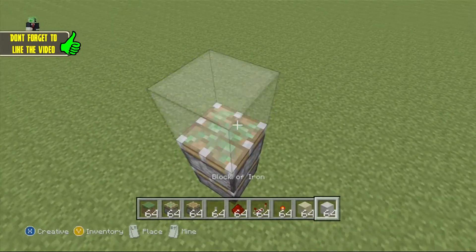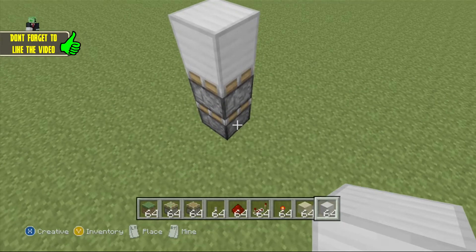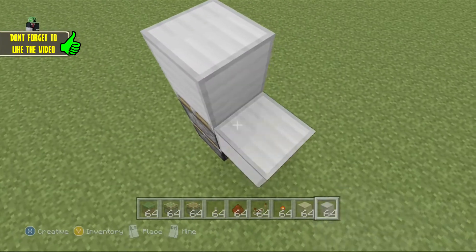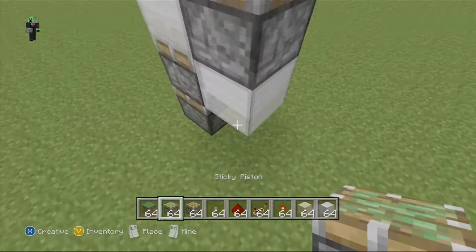You want to place a block on top, and the bottom piston is going to push the top one right here, and the top one is going to push the block up. You want a sticky piston right there.